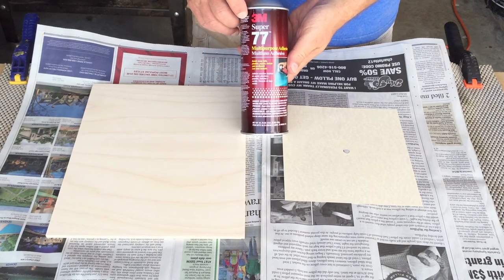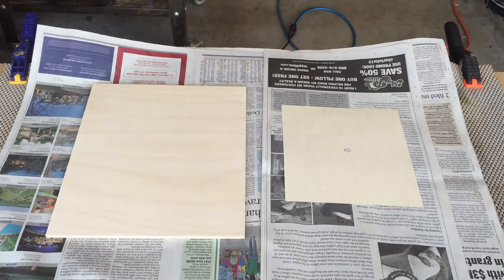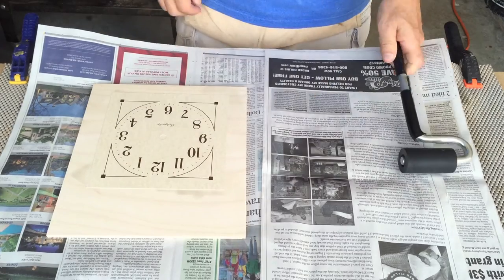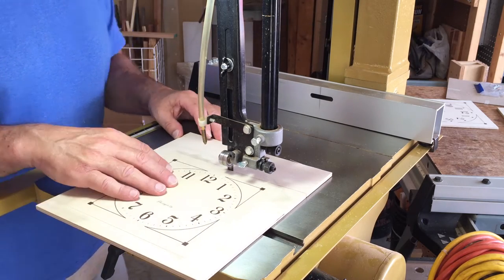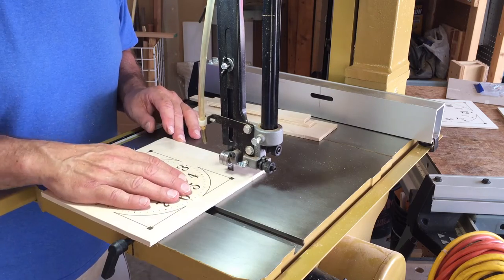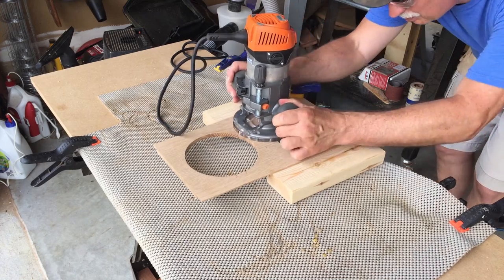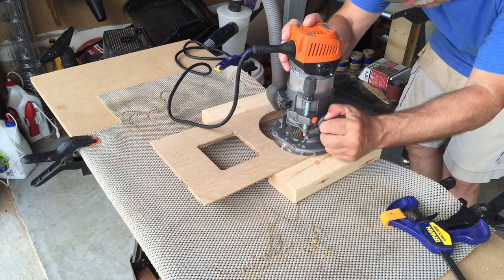To stick the clock face to the plywood, I'm using spray adhesive — I wanted a really good bond so I used a slightly stronger adhesive than normal, then rubbed it out with a J-roller. To trim the excess plywood off the face I just used a bandsaw and followed the edge of the clock face around. Before going any further, I wanted to round over the tile area and the clock face area with a one-eighth inch round-over bit.